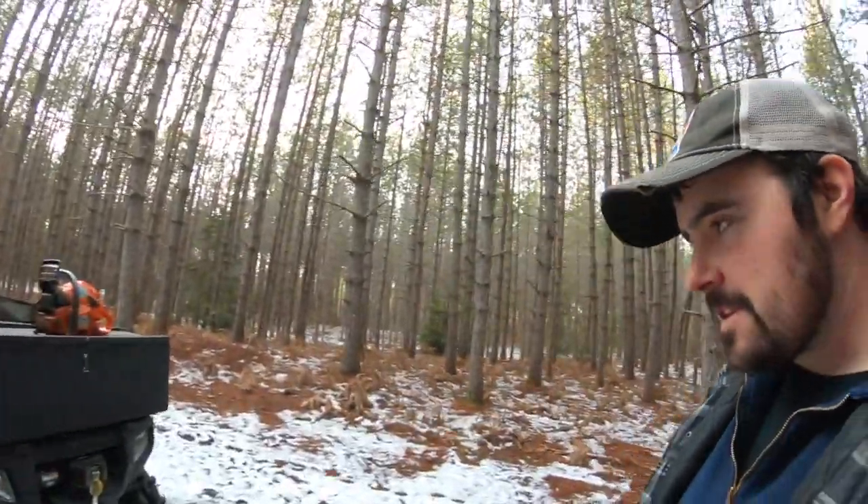I bought an Alaskan sawmill — one of those aluminum-looking things that goes onto a chainsaw to cut logs. I bought that before I bought my Woodland Mills HM-130. The reasons were: I already had a chainsaw, and it was cheap. I thought the Alaskan sawmill was going to be sufficient, but it turned out to be a little bit on the slow side. So today I want to talk about why this Husqvarna 555 should stick to cutting firewood.